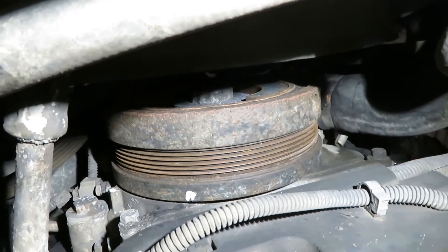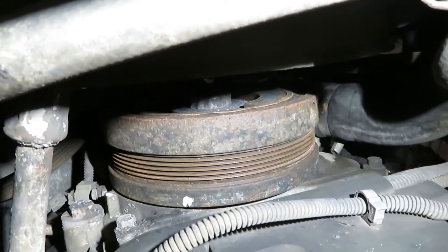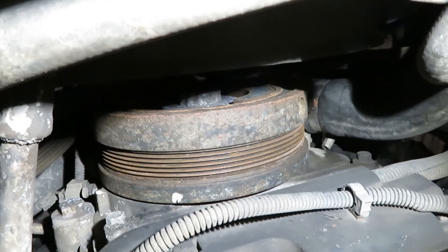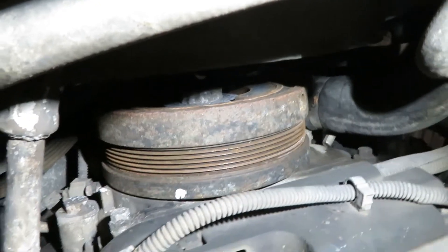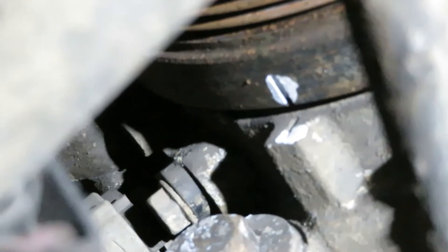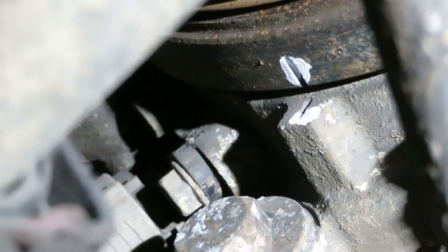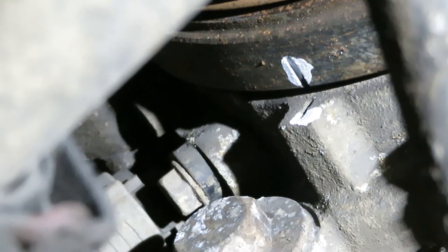If you have all your injectors out and you're doing this with the cab on, then you can just use some channel locks and grab onto the bolt. You're not going to wreck it because it's going to spin over easy. Then you have to line these timing marks up. Once you've got the timing marks lined up, go up top and check the valves out.